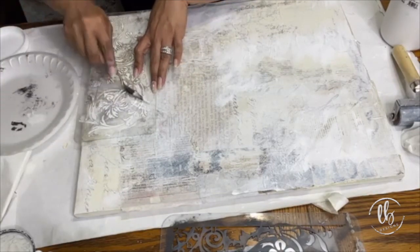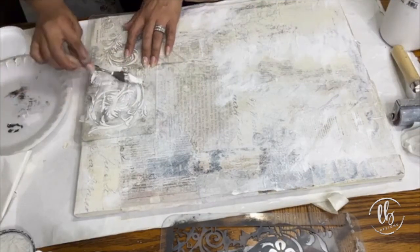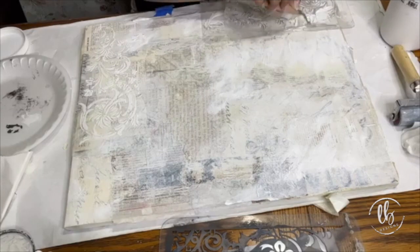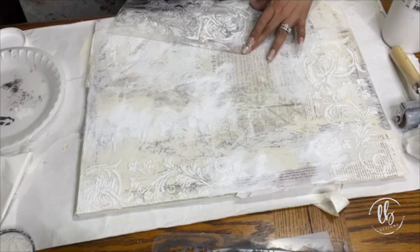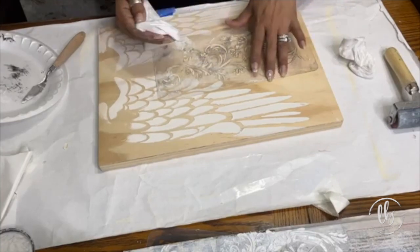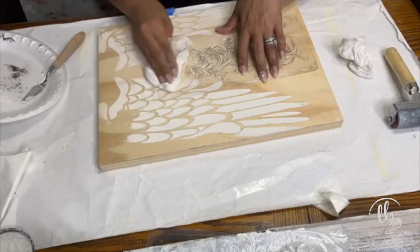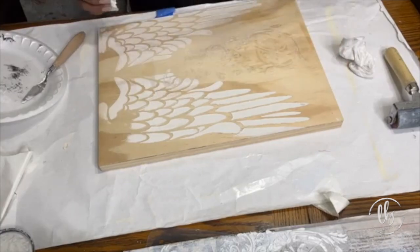I'll use my stencils to create texture and interest, and you don't have to do the entire stencil — you can do it in bits and pieces. I take the stencil and randomly place it in different positions using the modeling paste and my palette knife, but you could also use gesso or DIY paint that's nice and thickened. Unless it's DIY paint, I'm not putting it down my drain, so I always wipe off my stencils onto another piece of board or canvas — that way I'm immediately creating some texture for a future project.